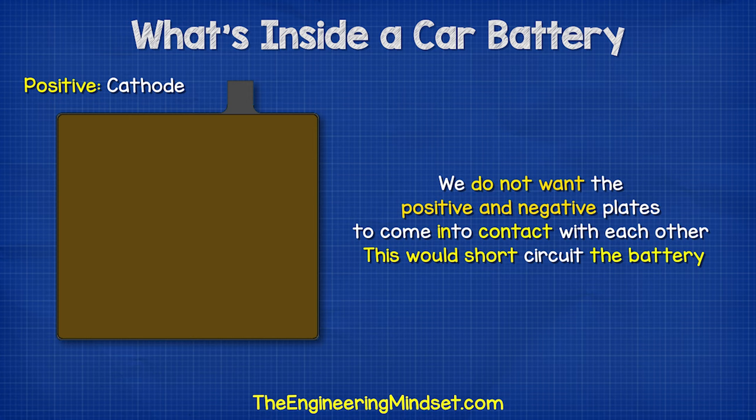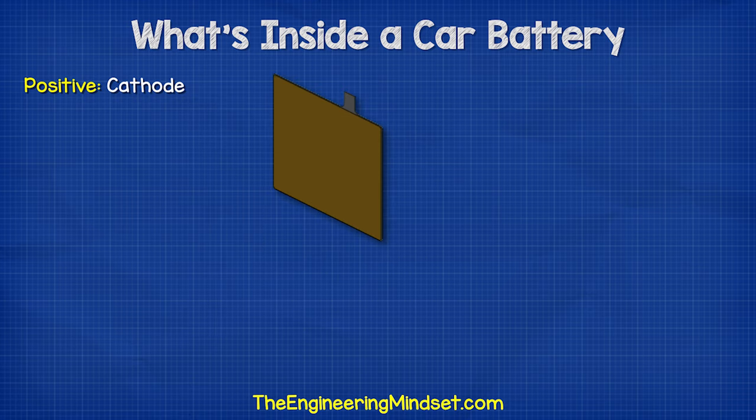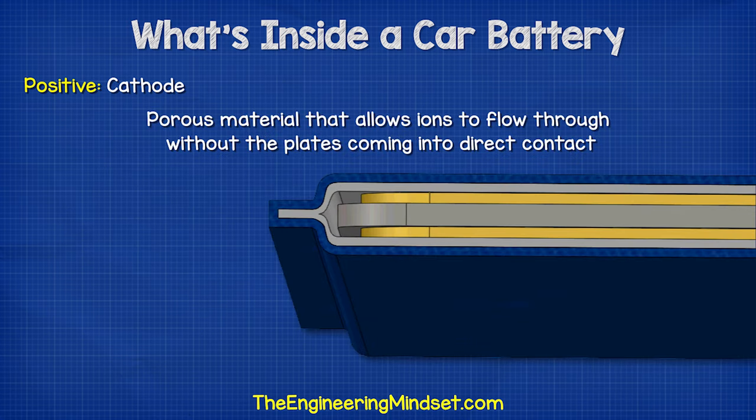We don't want the positive and the negative plates to come into direct contact with each other, because this would short-circuit the battery. So instead, we place each positive plate into an envelope separator — a porous material that allows ions to flow through it without the materials coming into direct contact with each other.